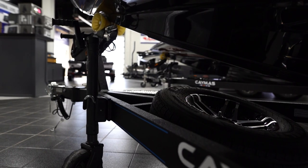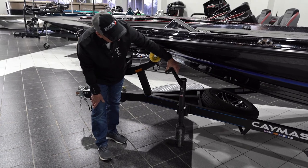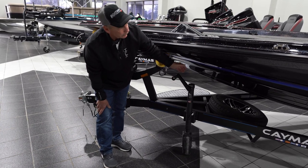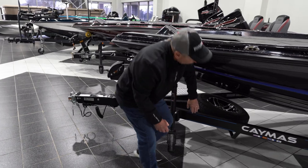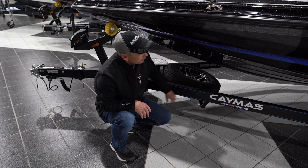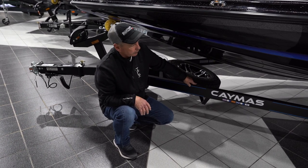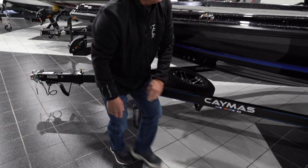We have the spare tire down here. This is a Fulton XT jack — it's an upgrade, it's a better jack. You can see this trailer has a coating on it — all on the channel, all the braces, everywhere on this trailer is coated. You can't scratch it, you can drive it on gravel. That's a real unique feature.